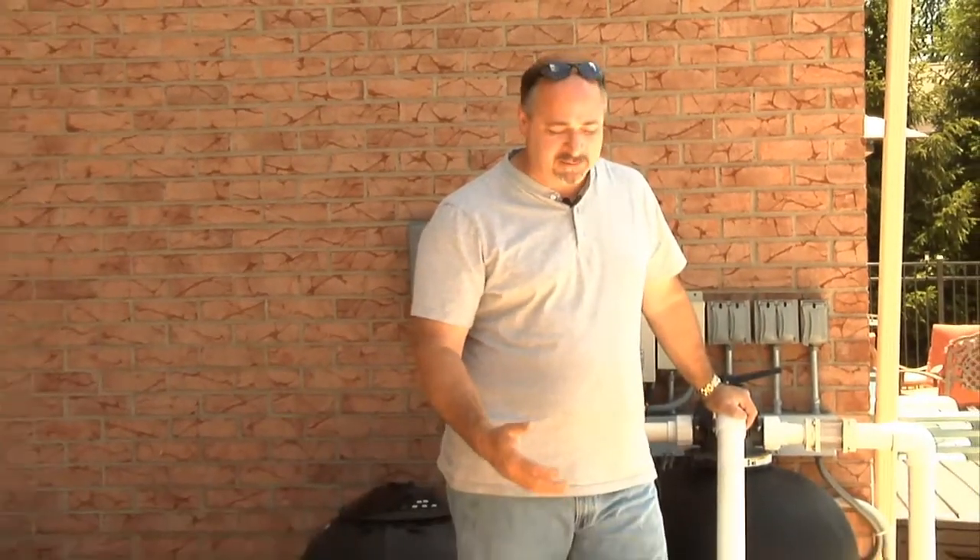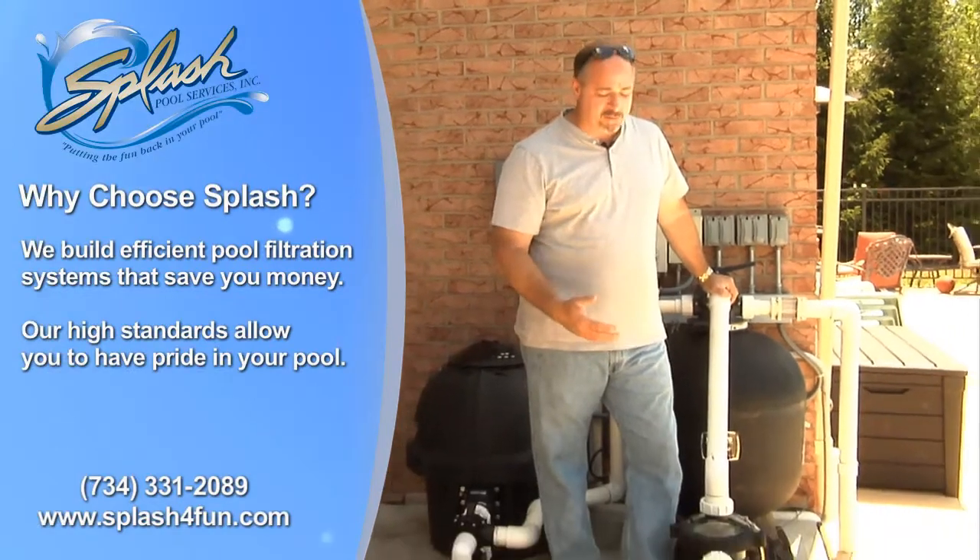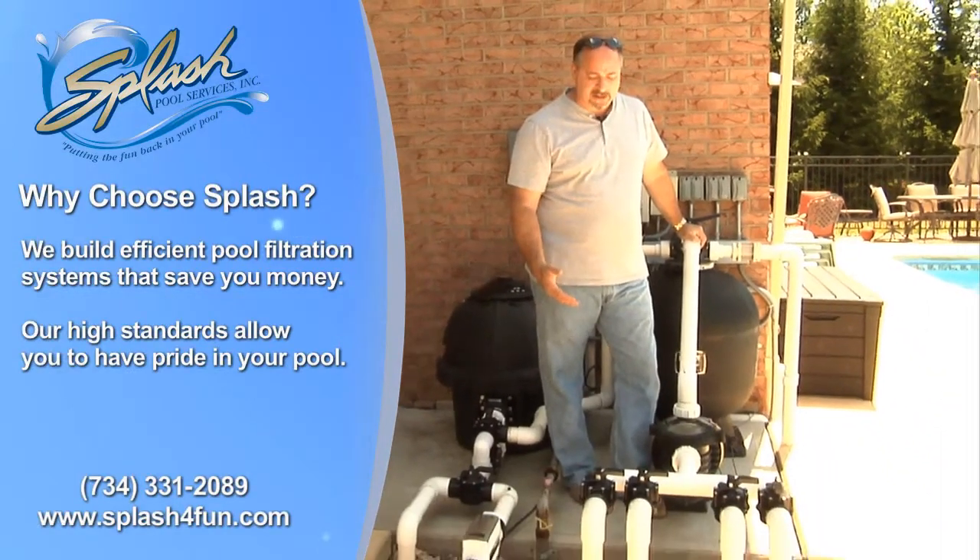Hi, I'm Chris Ferris, the owner of Splash Pool Services in Wayne, Michigan. I just wanted to show you one of our pools, a basic pool filtration system that we put on a pool a few years ago that we built here in Canton, Michigan.